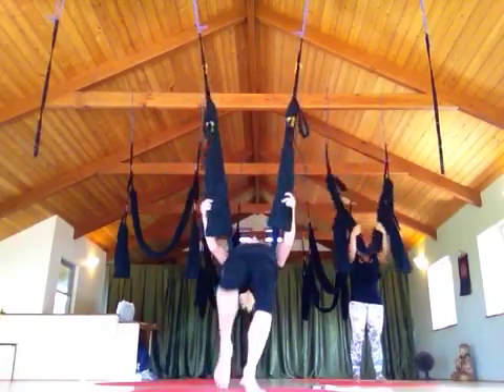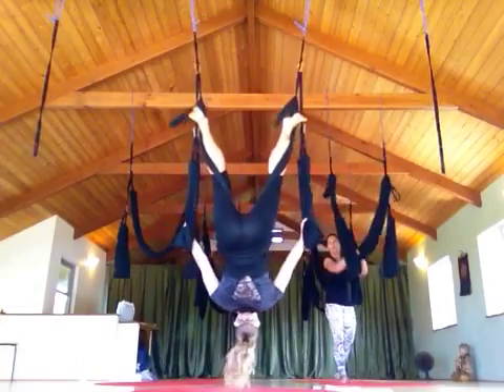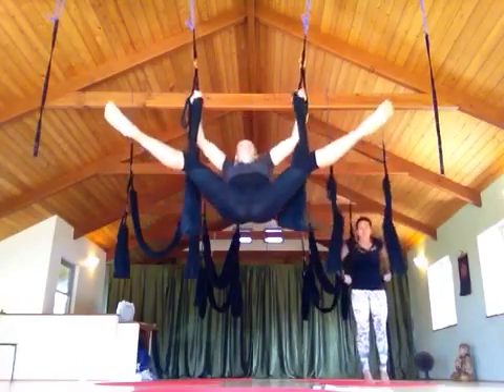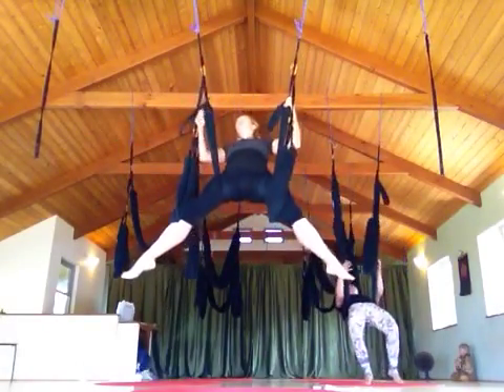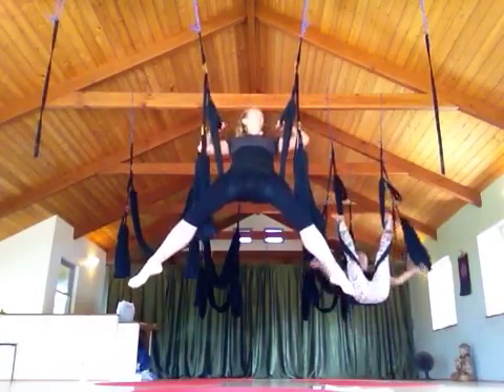Lean back. Keep the leg loops out of the leg. We're just speeding it up a little.